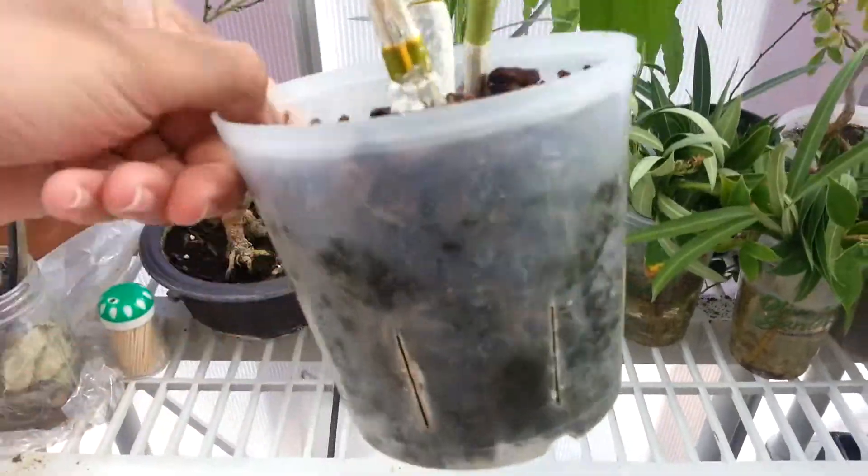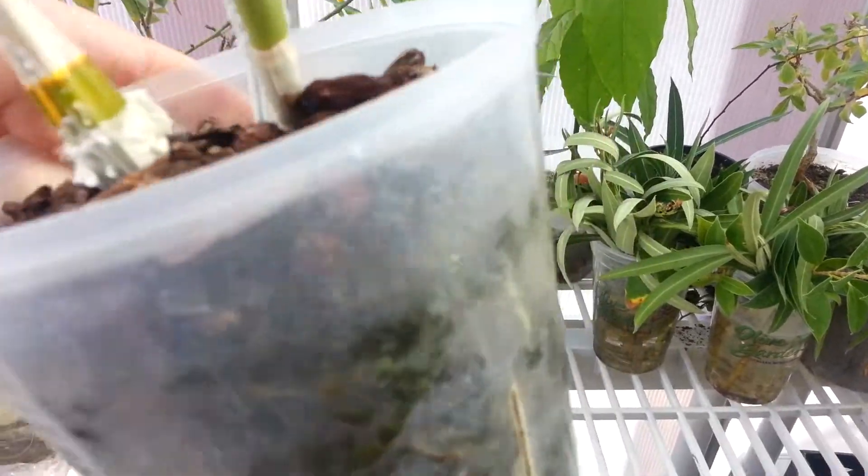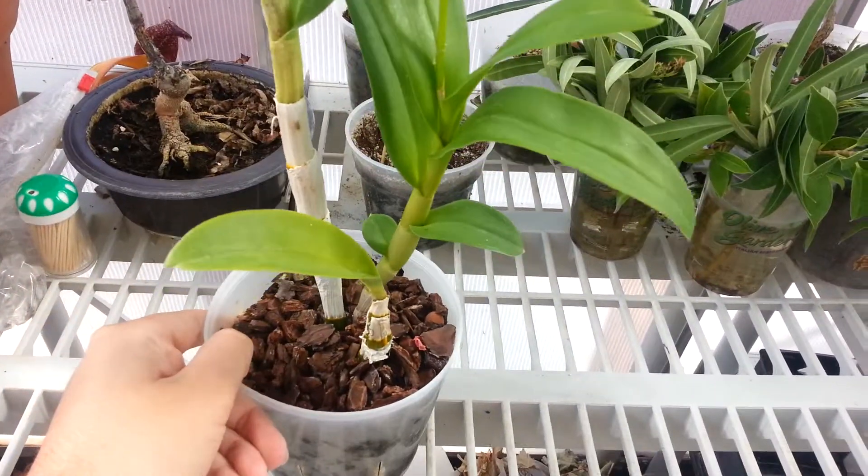And that is my Dendrobium. It's growing some new roots too — there they are. It's doing pretty good.